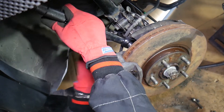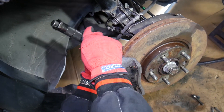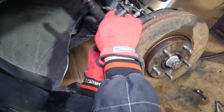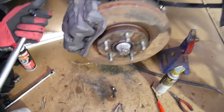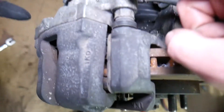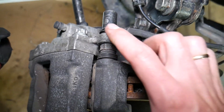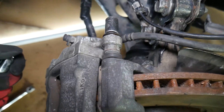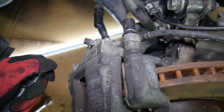Now we're going to install the brake caliper and share the torque specs for the guide bolts on the brake caliper as well. The other bolts we're talking about are right here and on the bottom. We won't be able to show the bottom one on camera, but we'll demonstrate on the top one. These are the slide bolts, also called guide bolts.